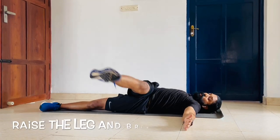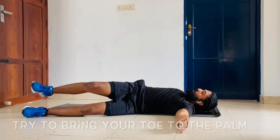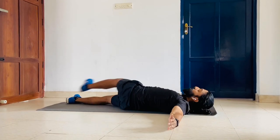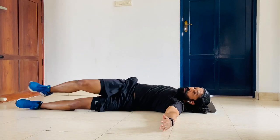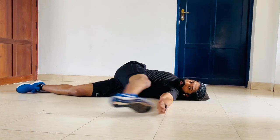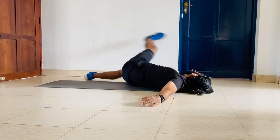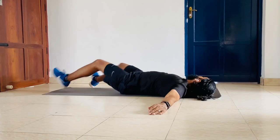Now slowly come to a supine lying position, hands by the side. Just raise the leg and go to the side. Reach toward the hand and feel the stretch on your side. Complete 12 reps on each side.